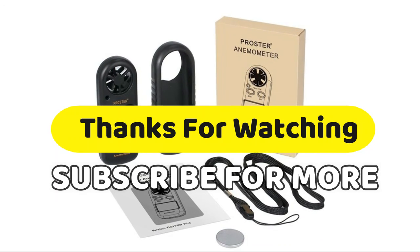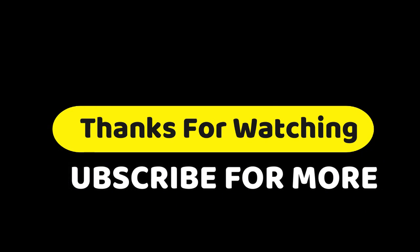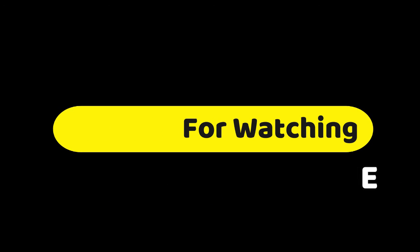Thanks for watching the video. If you have any questions related to these products, you can leave a comment. Make sure you like, subscribe, and press the bell button on this channel to get more awesome videos every day. You can share it if you think it's helpful for your friends.